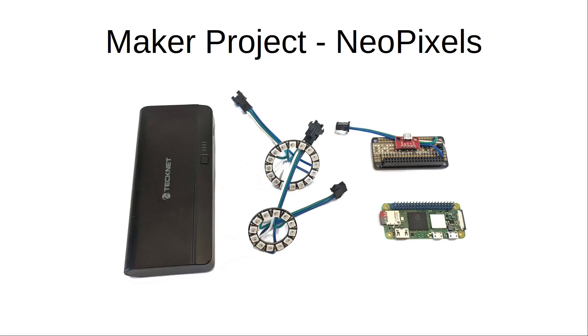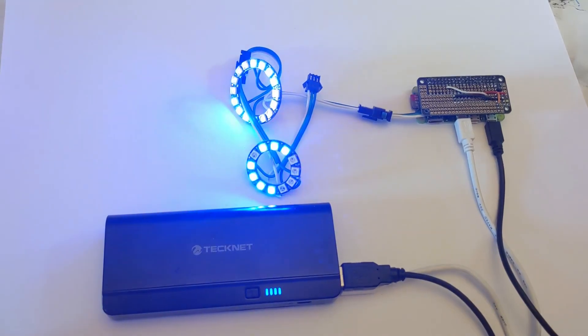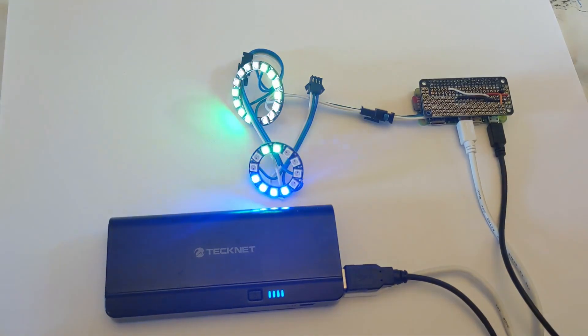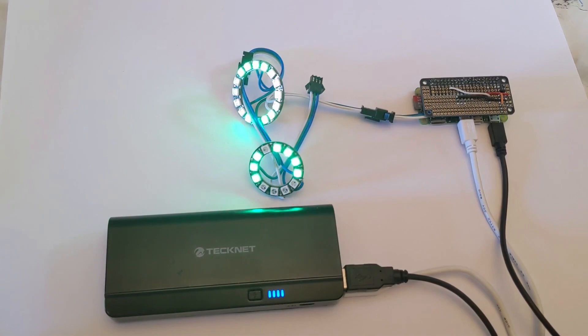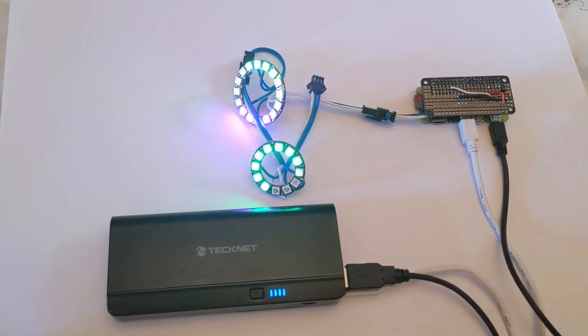Here's the project I've been using for testing. It's a NeoPixel controller using a level shifter, made on a prototyping board, which controls NeoPixel rings. I used my wireless pixel server for controlling these using a smartphone. There are more details in the links in the description.